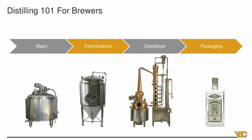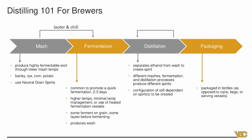A brief high-level overview of distilling for brewers — some of the differences, things to look out for, things you may or may not know. In distillation, the process is very similar to brewing. You're going to have your mash, you ferment, then you distill the product, and then you package. That's very close to what you're doing in brewing, but there are some different goals in each of these steps.